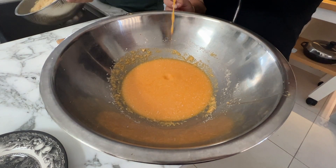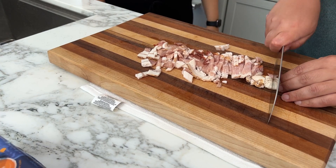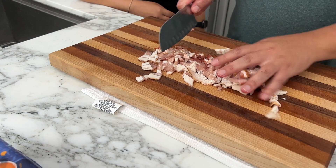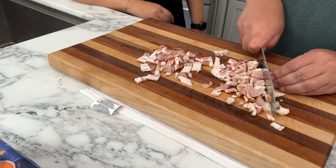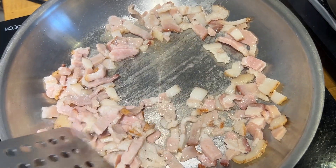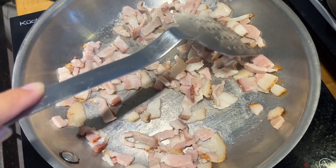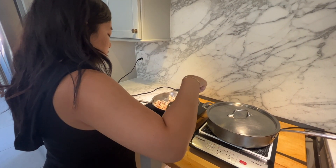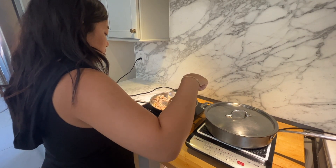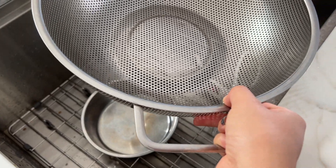This is the consistency you want. I'm going to save a bowl of water from the pasta.